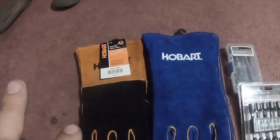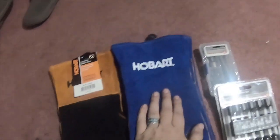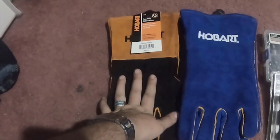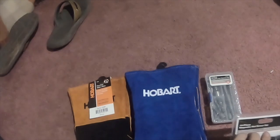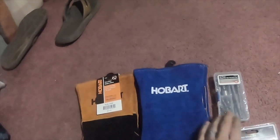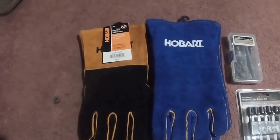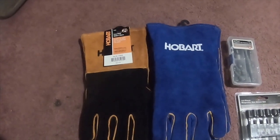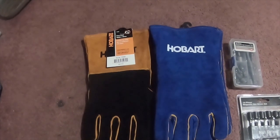All of this cost me a total of like 50 bucks, so it wasn't really expensive at all. The gloves were $18.99 each, and the socket sets were $4.99 and $5.99. Please like, comment, subscribe, and hit that bell notification icon if you want to see future videos — I'll see you on the next one.